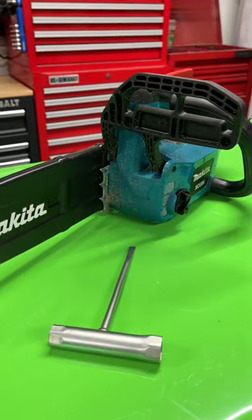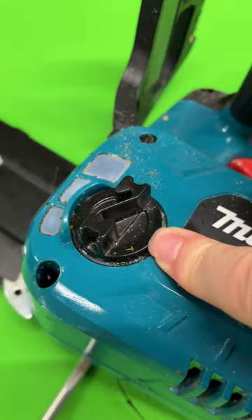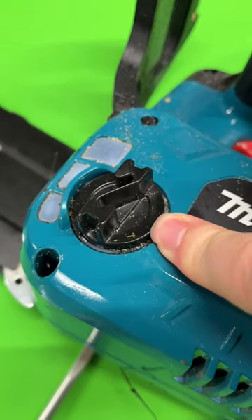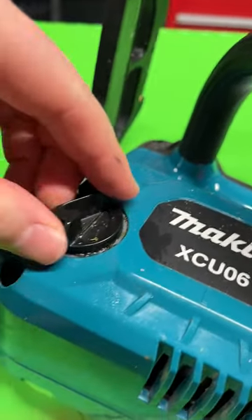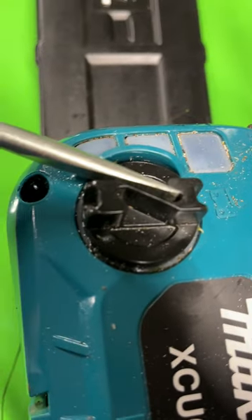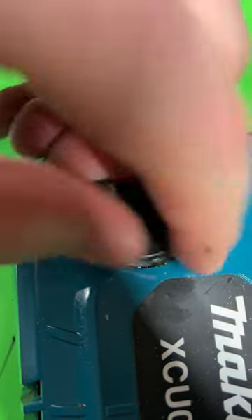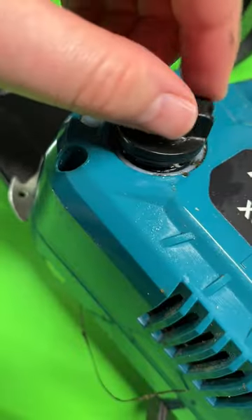If you've got a chainsaw, you know how important it is to have plenty of bar and chain oil in the reservoir. But a lot of times these caps can be very slippery and also very tight, making them impossible to remove by hand. But if you've got one of these unique looking caps, you can take a flathead screwdriver, get some leverage, and remove it relatively easily. Just make sure you put it back on tight enough to make sure nothing leaks out.